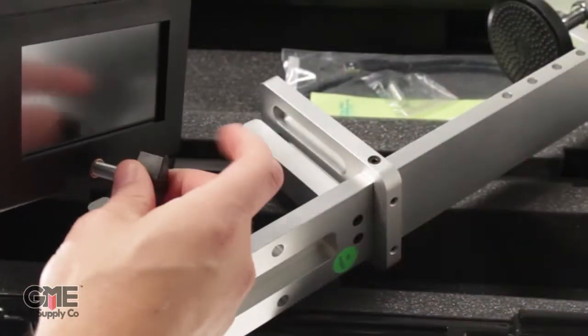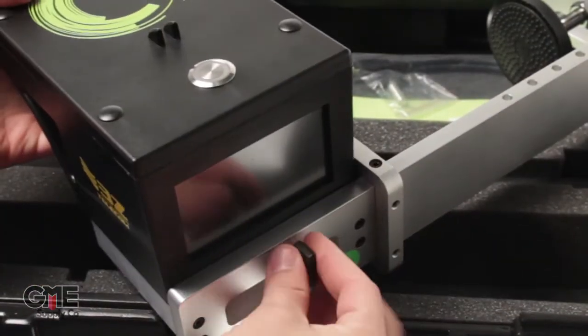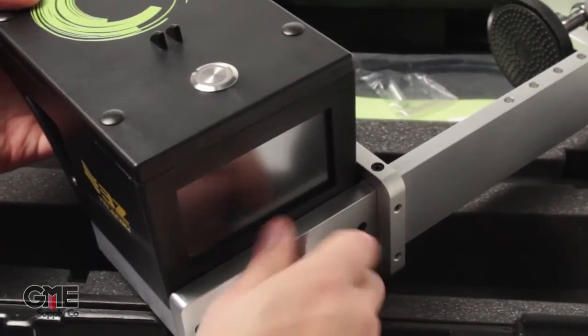On the back, below the screen, you'll see the mounting knob which attaches to the clamp. It can be mounted on either side of the universal clamp.